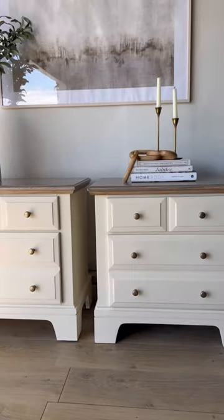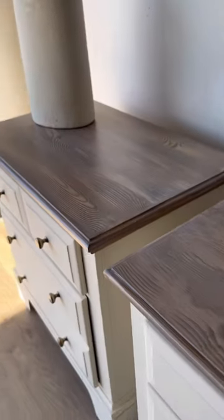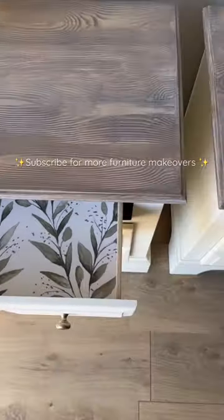Can you believe that this is not a real slab of wood? Let me know if you can even tell the difference in the comments. Follow for more furniture makeovers.